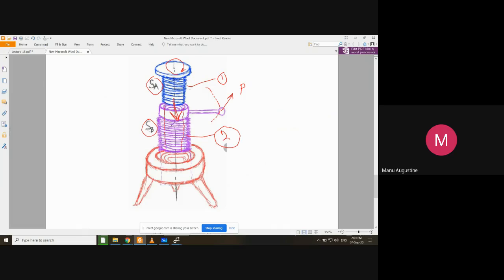The motion of component one will be upwards or downwards depending on the type of rotation applied. You can hold component one and prevent it from rotating, and rotate only component two in clockwise or anti-clockwise direction. Depending on the direction of rotation, component one will either rise up or go down. Component two also has external threads.